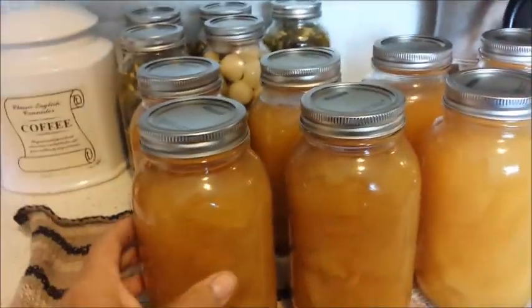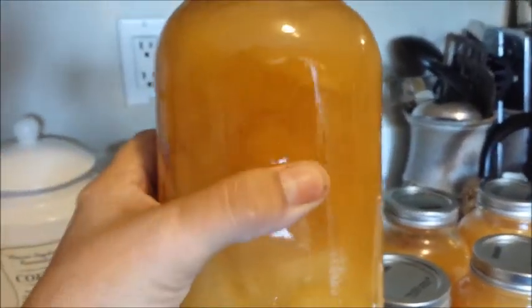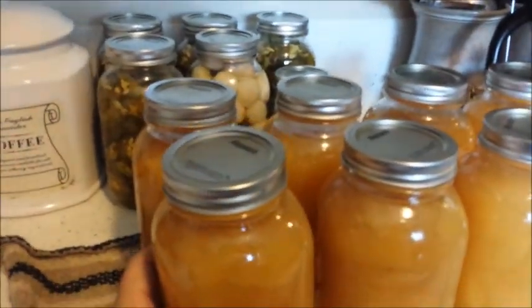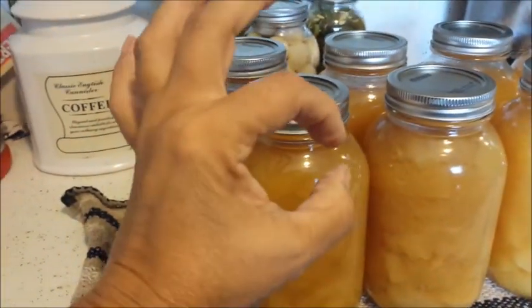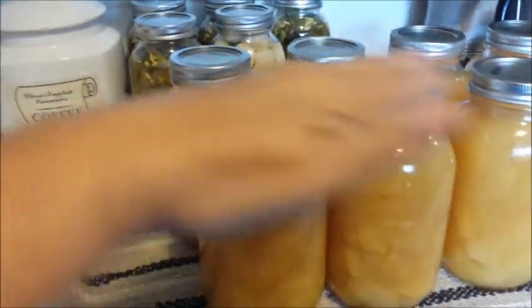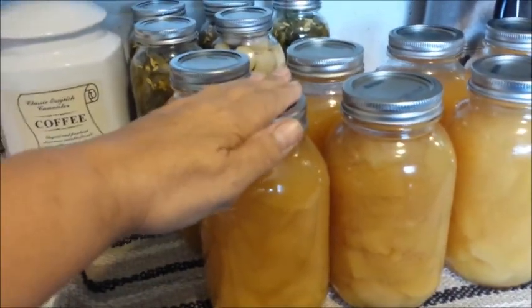Here's the end result, and I'm really, really pleased. So again, this is the hot pack method. What I did was I cut it into chunks about this big, and I put them in pots and made sure all the chunks were completely covered with water.